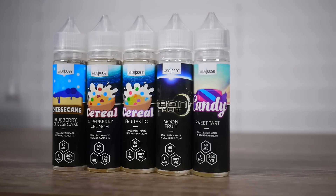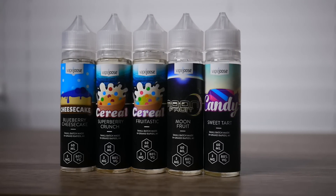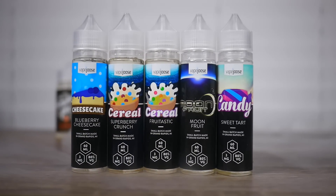Last but not least, we have Sweet Tarts. Sweet Tarts — take a trip to the candy shop with this classic candy flavor, featuring a blend of candy fruit flavors. That description used the word 'flavor' a lot, but anyway, Sweet Tarts, let's go.